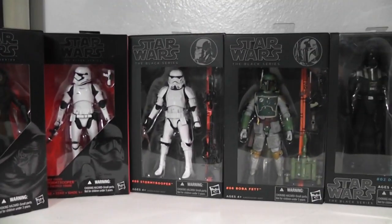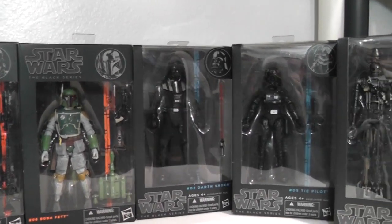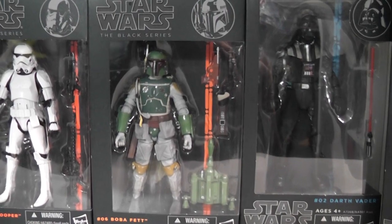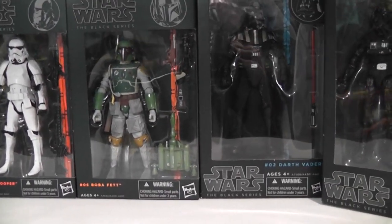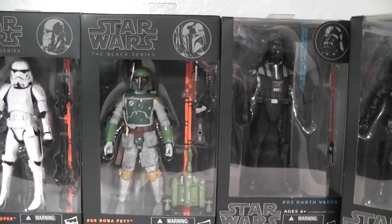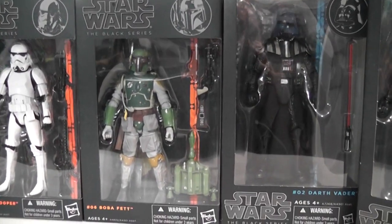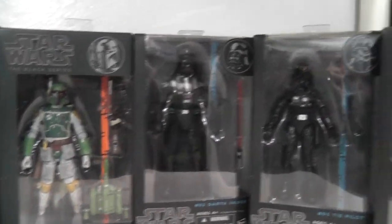Asked how many Black Series figures Volcanic has, he said probably just Boba Fett. He mentioned he used to have the SDCC San Diego Comic-Con version, which comes with Han Solo in Carbonite. He realized it's basically the same figure otherwise, so he sold it for almost $300 after spending only about $40 on it — quite a profit.